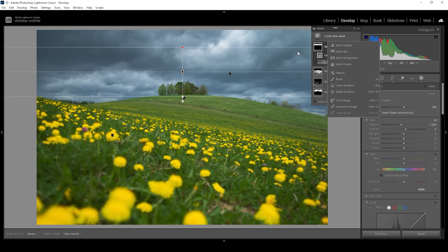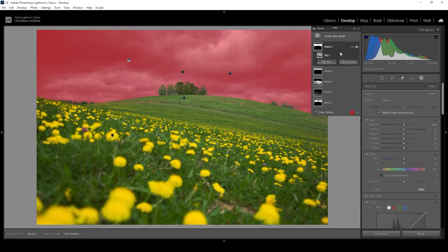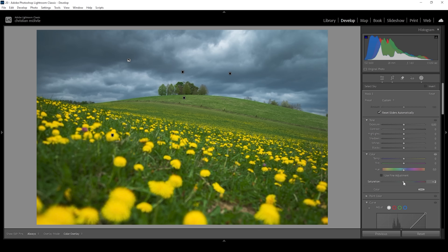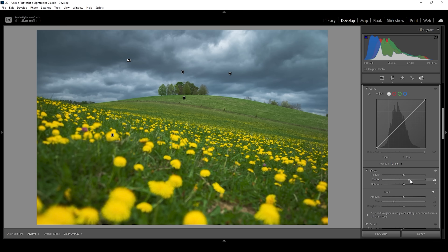Let me create one more mask for the sky. I'm going to use a simple select sky mask because I want to target the whole sky. That's because I want to lower the saturation a bit so the blue tones don't become as overwhelming. At the same time, I want to further bring out that cloud structure by bringing up the clarity some more.